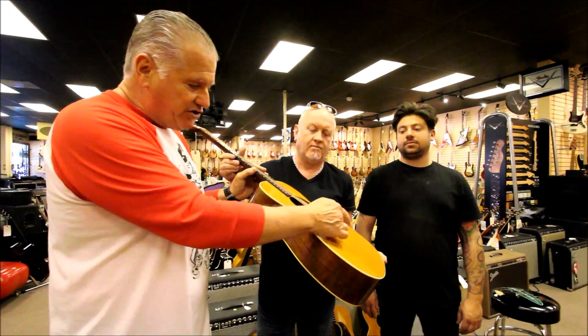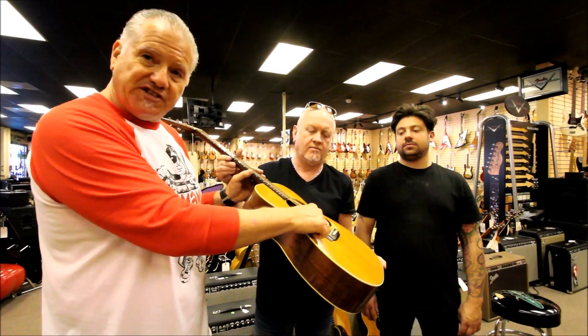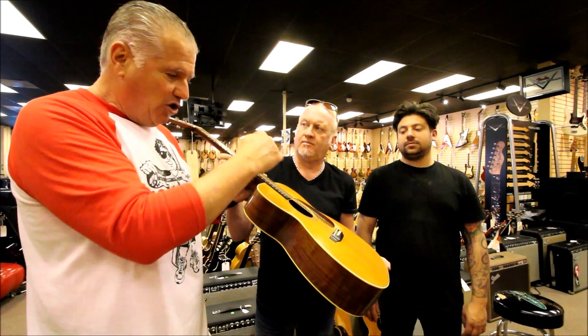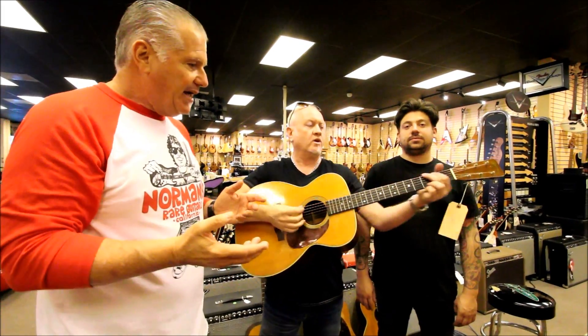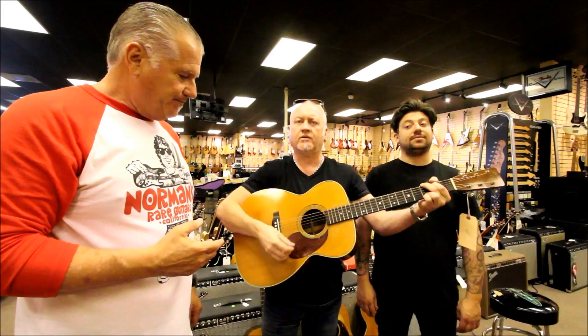When there's a break and the strings come over the saddle with height coming over it, it really increases the volume of the guitar and makes it sound and play great. So you've got a lovely clear tone.